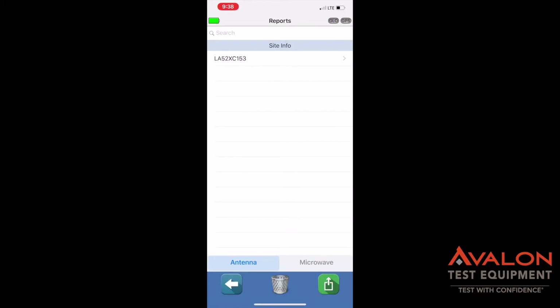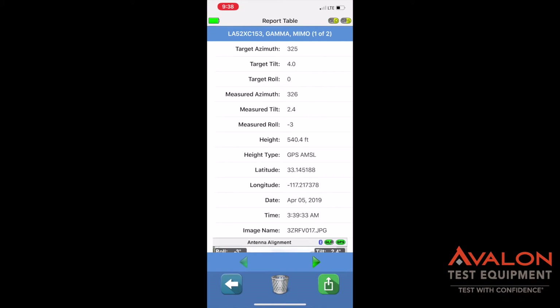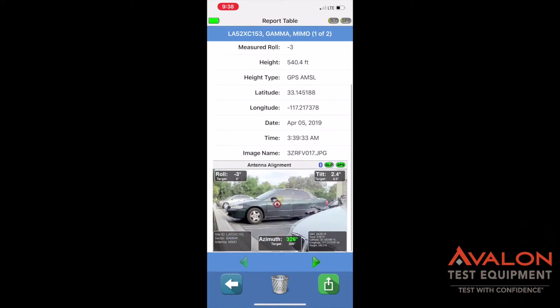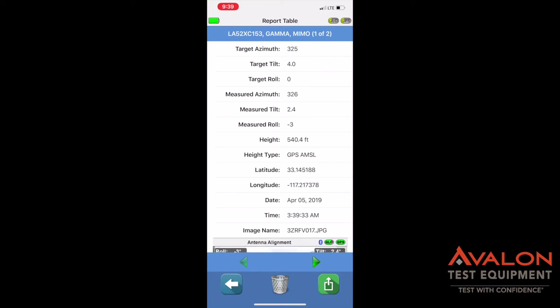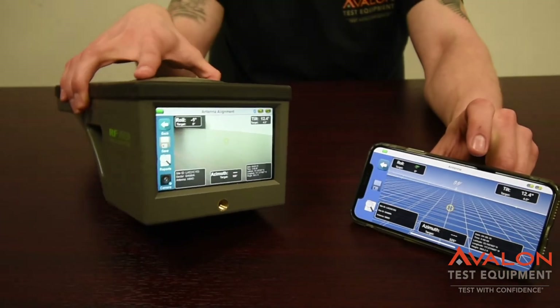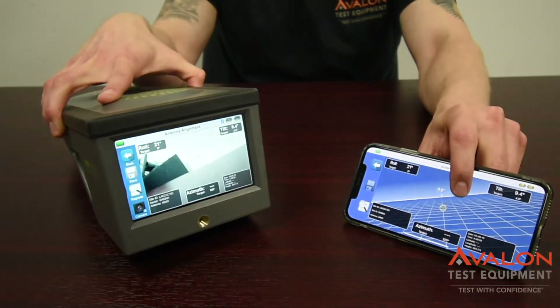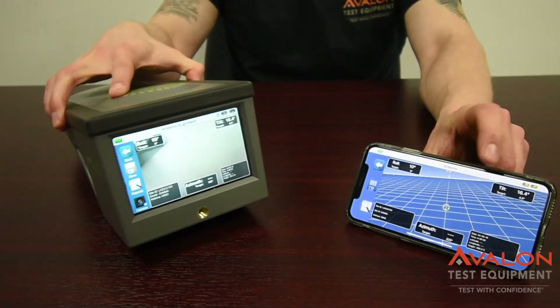We can go back here and check out our site reports. This is what I did a little earlier. And as you can see, all the standard sites, including a camera picture, are included. You can send this via email or even text. The app is responding in real-time to the movement of the antenna aligner.